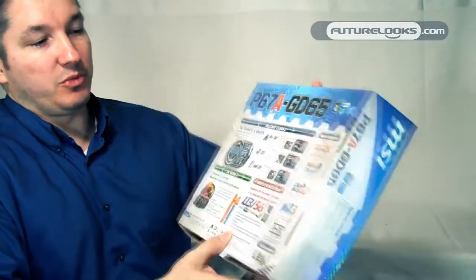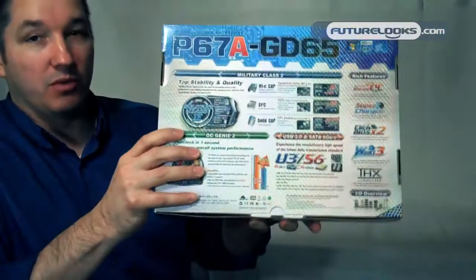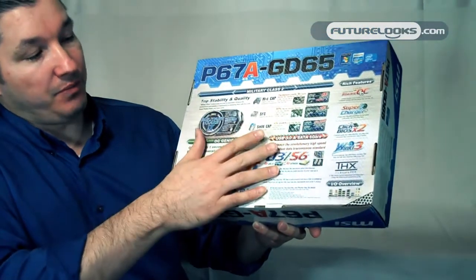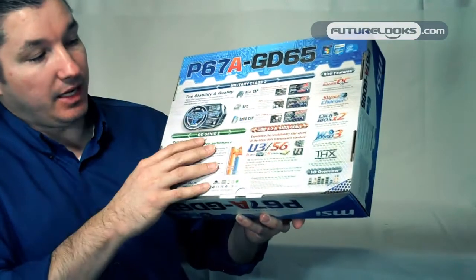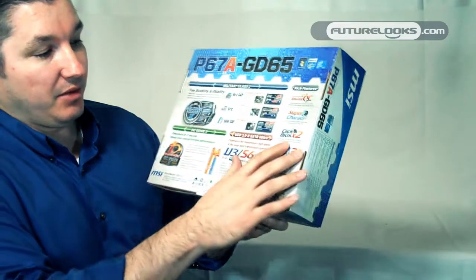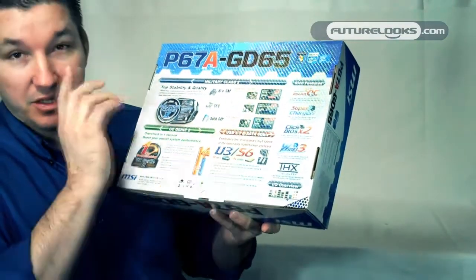Some of the features on these boards that they've built in are the Hi-C caps here. These little guys do a lot of the work, help keep power where it should be going, and are part of their Military Class II. It also has SFC super ferrite chokes and solid state capacitors, which is kind of the new standard now. Also built in is Qlik BIOS 2 with the unified EFI BIOS, which is the latest BIOS feature for a lot of platforms, especially with the launch of Sandy Bridge.